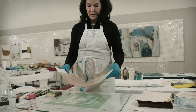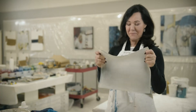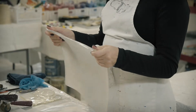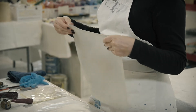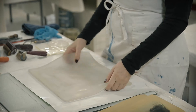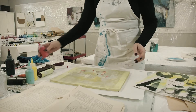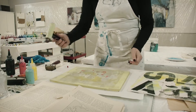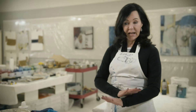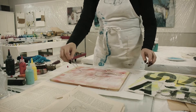Then someone came along and showed me this silicone thing which is fabulous — it's called a jelly plate. It's made out of silicone and mineral oil. What makes it different is that it's very transportable, not like having an etching press. I can layer acrylic paints very quickly; they don't dry — they have a very long open time because of the silicone nature. I can press any kind of paper on it and create unique textures.